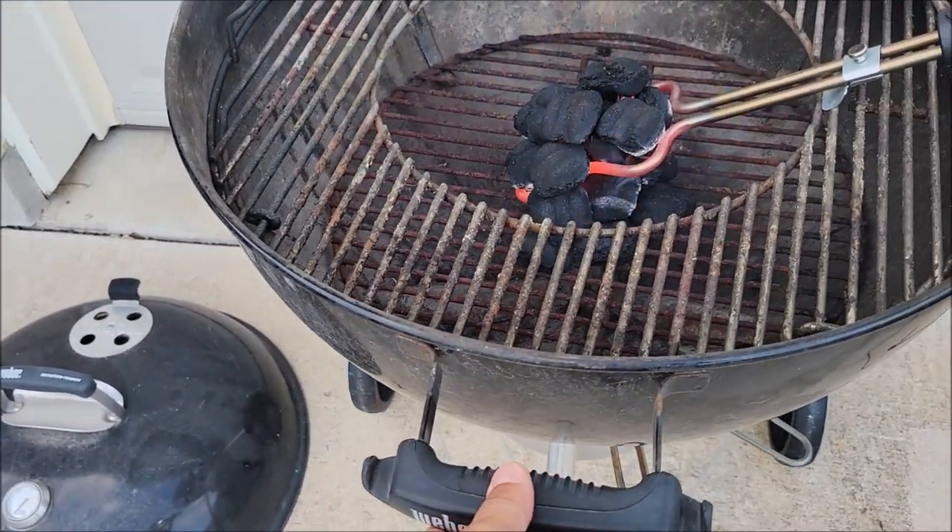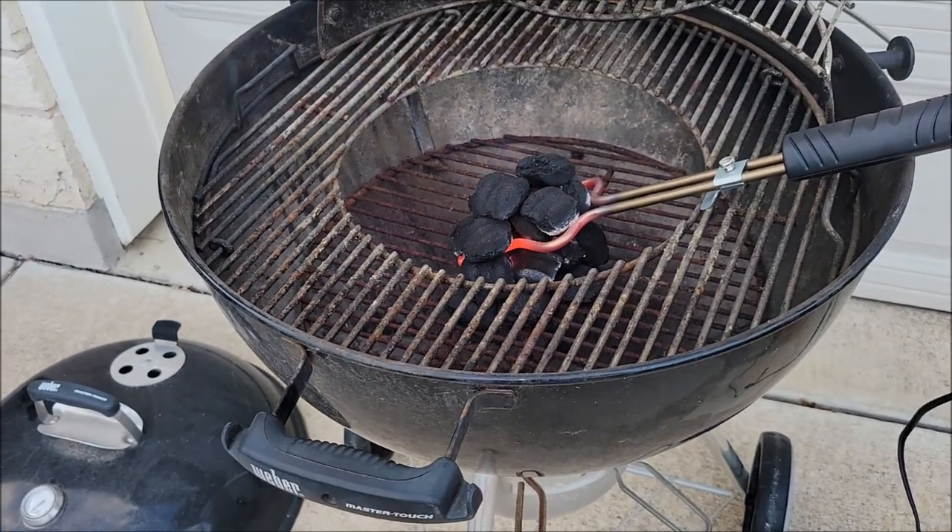Same thing with this handle — it doesn't matter how hot this grill is, I can at least move it out of the way and it doesn't burn me.